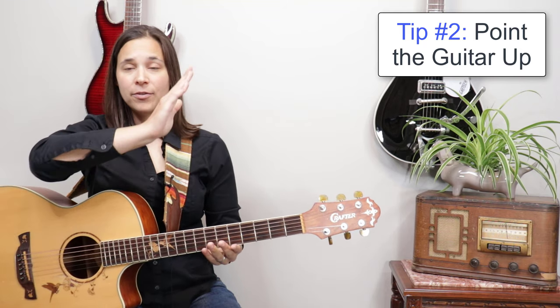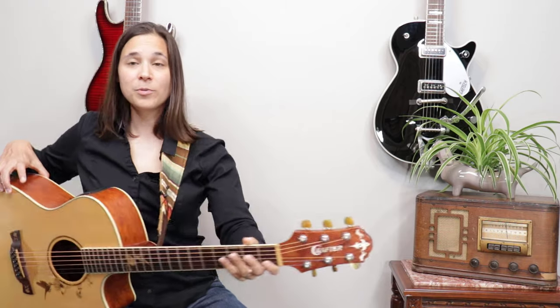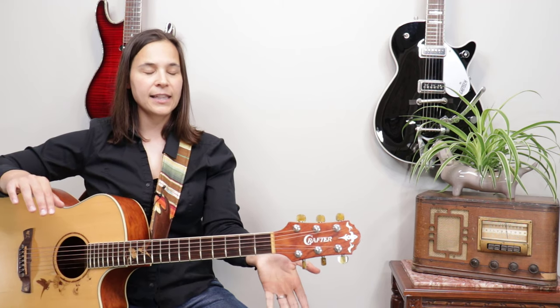The more of an upward angle the better, and sometimes we have what's called the classical position where the guitar is like this — you've probably seen that really extreme position. It's very healthy for your wrist, but I don't find it very comfortable, so I play my guitar like this. It keeps the guitar neck up, as opposed to pointing down. A lot of people who don't use guitar straps have their neck pointing down, which causes a lot more wrist issues.